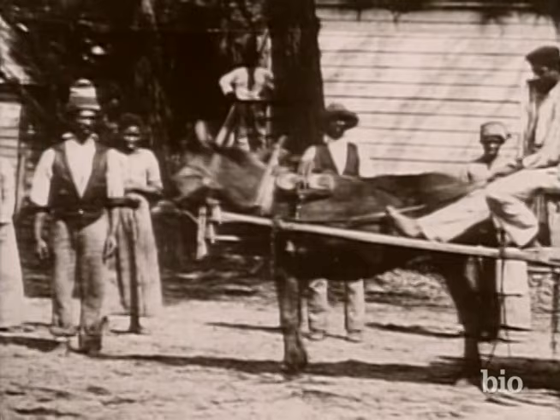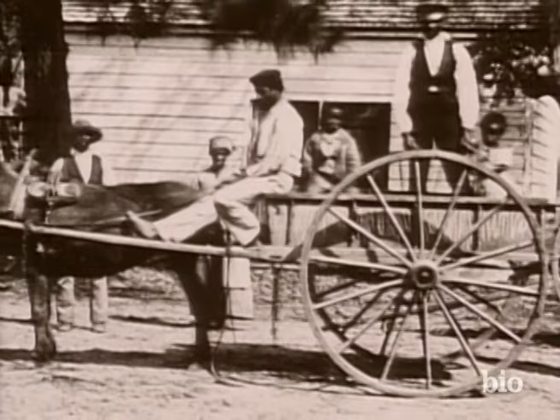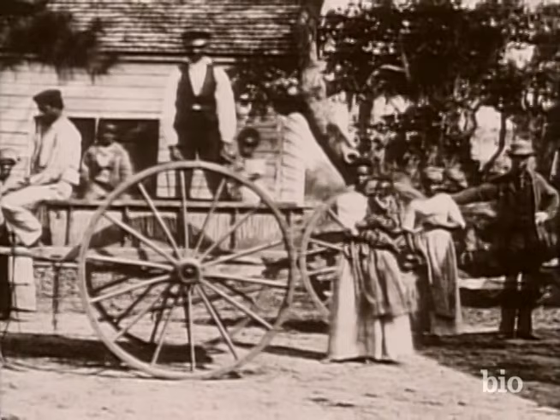The South had four million slaves who were vital in sustaining the Confederate war effort. Although Lincoln had always said a president had no constitutional right to attack slavery, the war had changed all that. As commander-in-chief, he could act out of military necessity.